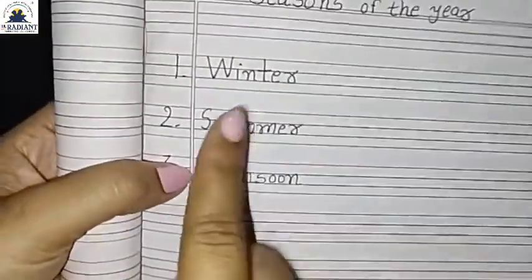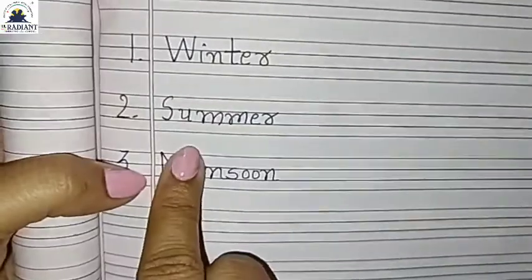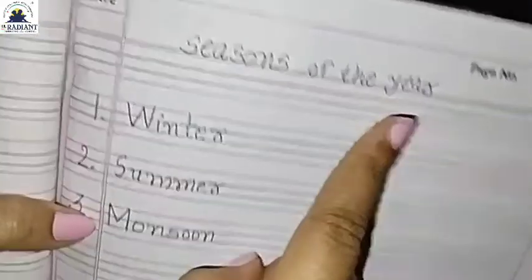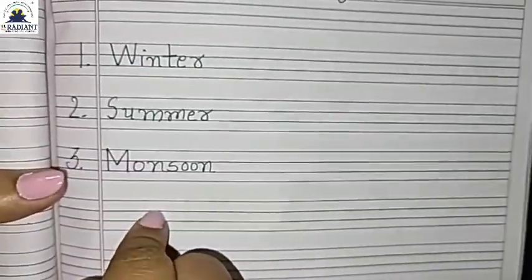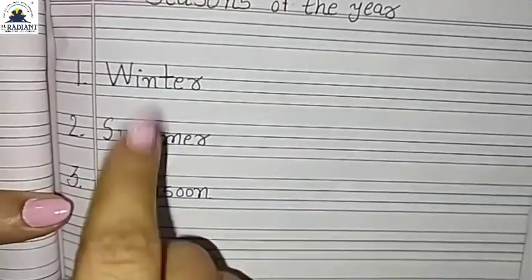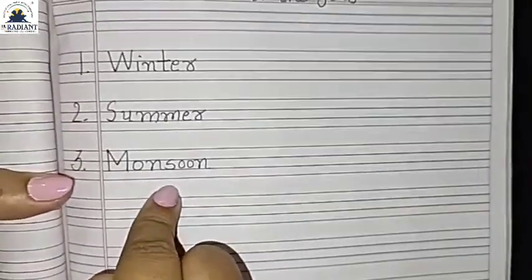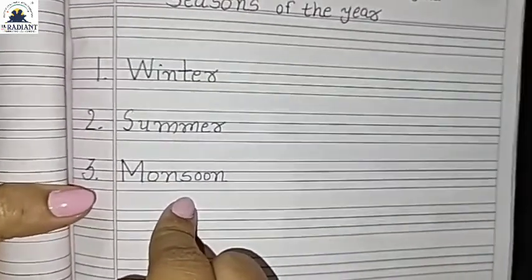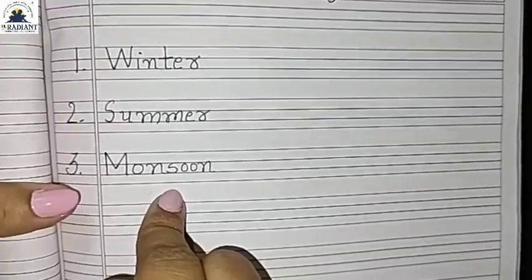So friends, what you have learned — winter, summer, and monsoon. There are 3 seasons: winter, summer, and monsoon. Friends, those who wrote with us, good. Those who are left, please write. Okay friends, we have written the spelling of these seasons in the notebook and read them by flashcard. Now friends, I will show you the pictures of these seasons.